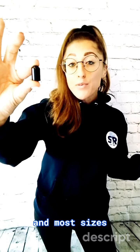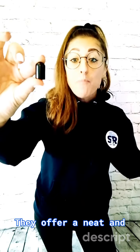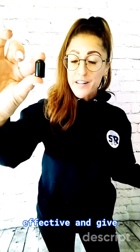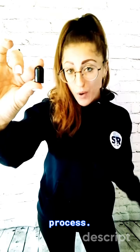Our round flexible caps are made in the UK from PVC, and most sizes are stock items. They offer a neat and professional finish to your products, yet they are also cost effective and give excellent protection in transit and during the manufacturing process.